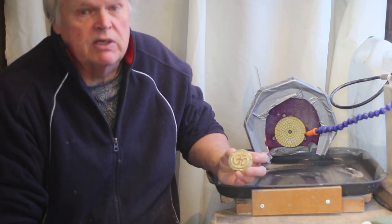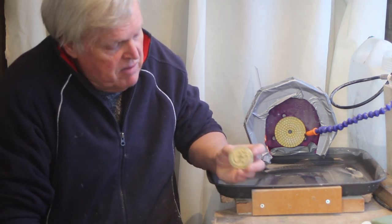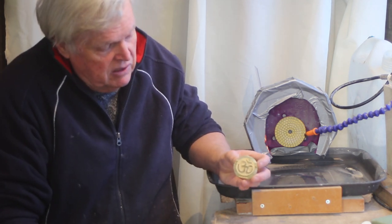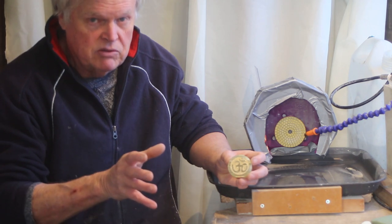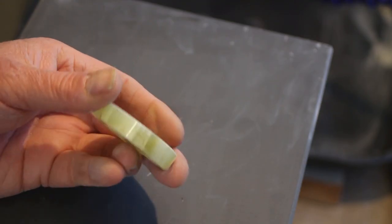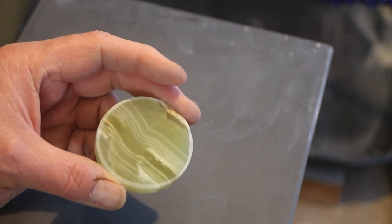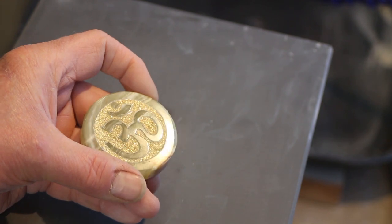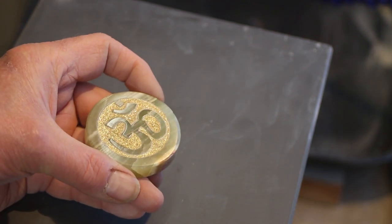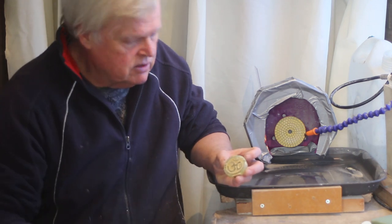I'm starting to get some success — it's kind of a mixed bag with the EF Colour — but I made this and I'm really pleased with it. It looks lovely. I'll show you a close-up now. And I hope you think that looks as nice as I think it looks, and I'll show you now how I make it.